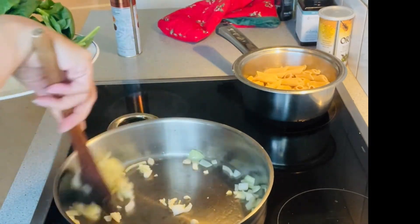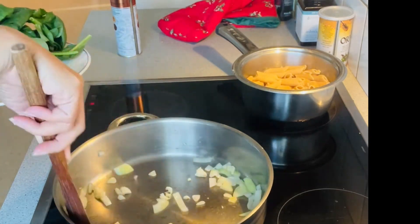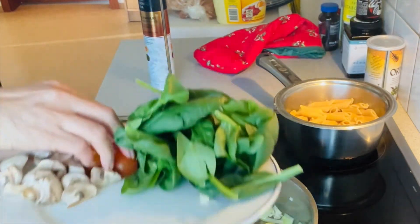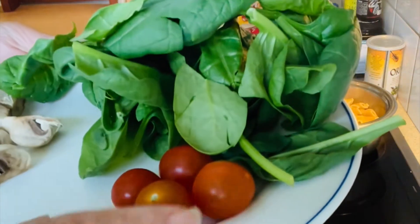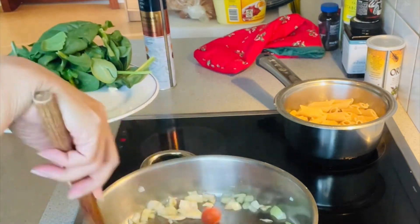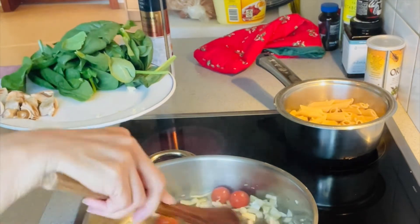Make sure that your heat is not too hot, so that your garlic and onion will not get burned. Now I'm going to add my mushroom, but first I am going to add the cherry tomatoes, because it's good when you add a little bit of tomatoes.